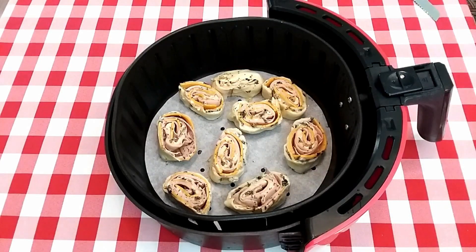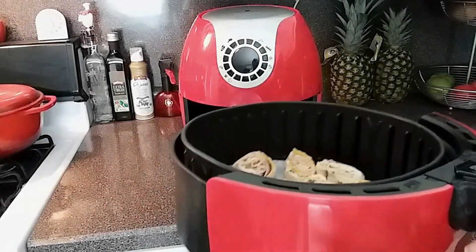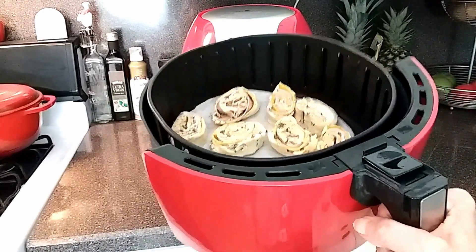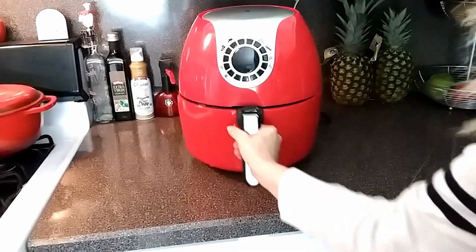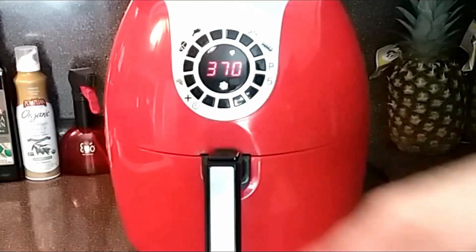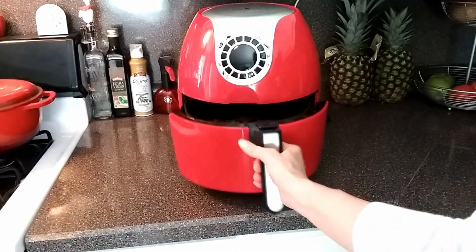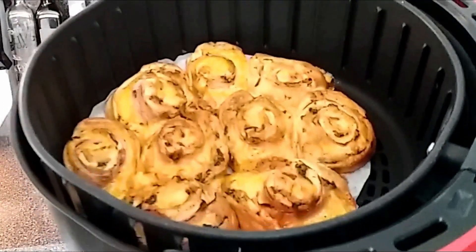Now we're just going to take our melted butter mixture and brush it over the top of each one. All right, we are ready to pop these in the air fryer. I was able to get all the crescent rolls in but two — I really didn't want to overcrowd these. I'm going to go with 370 degrees Fahrenheit and I'm setting the timer for 10 minutes. We are nine minutes in and these are done.